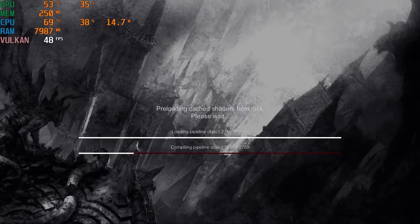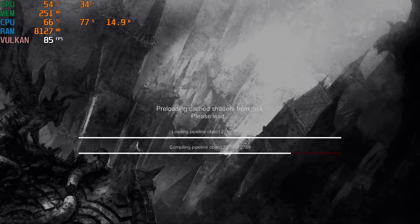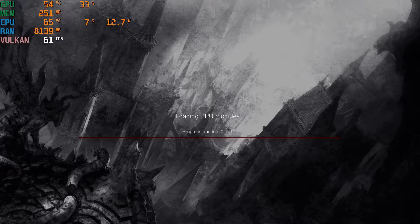One of the noticeable things with the 5000 series is that loading times with the PlayStation 3 emulator are significantly longer than all the other newer generation of AMD Ryzen. It's an obvious point, but I just wanted to point out that it can take quite a long time for loading up the game itself.